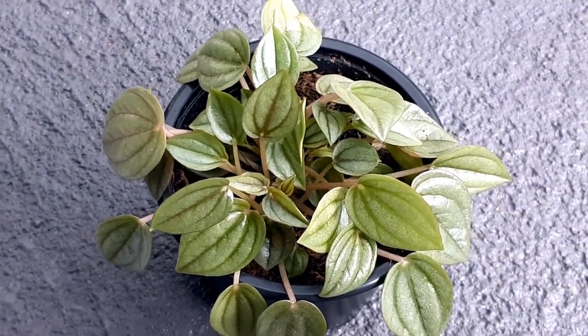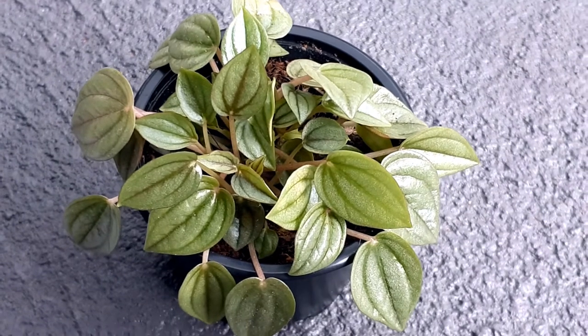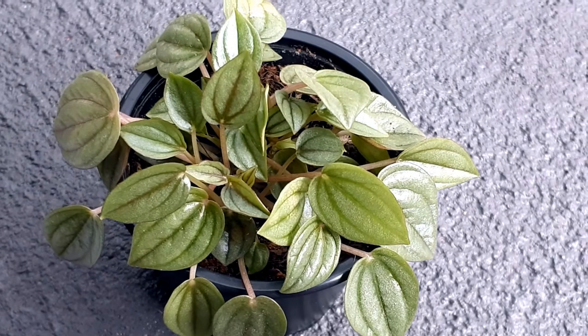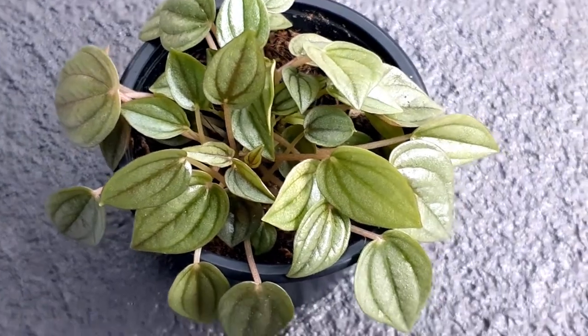Regarding maintenance, these plants look good when they are bushy, but when they grow taller they tend to become leggy. To maintain a bushier look, you can pinch the top of your plant to initiate side growth, and this will maintain the bushier appearance.